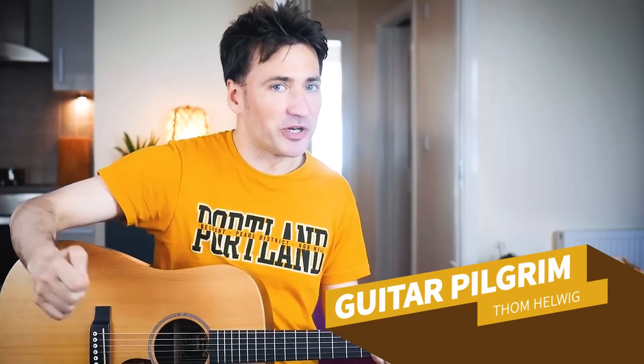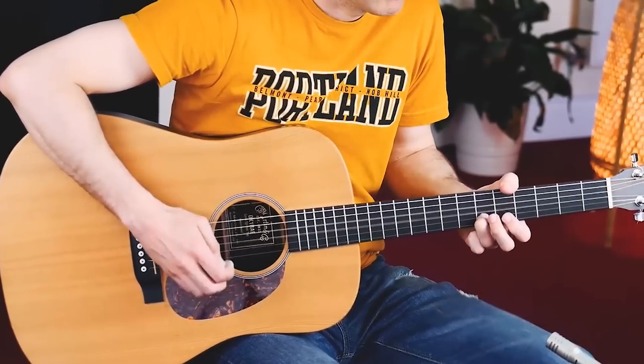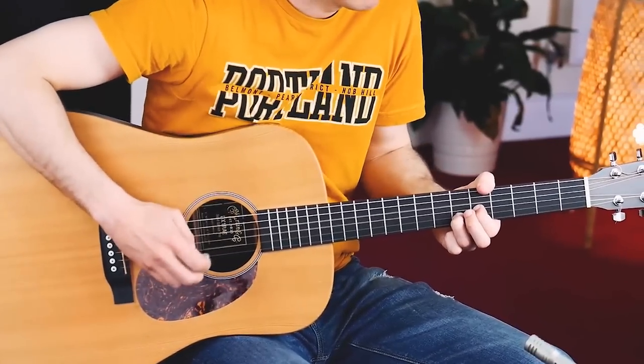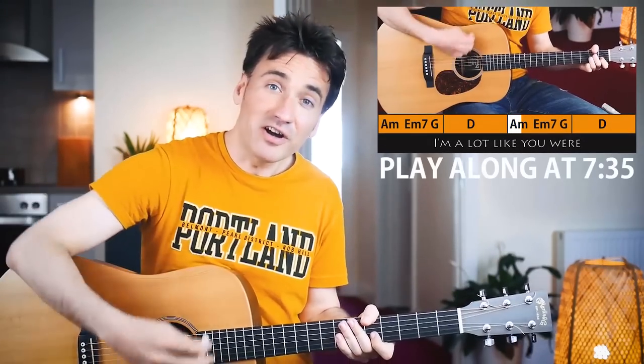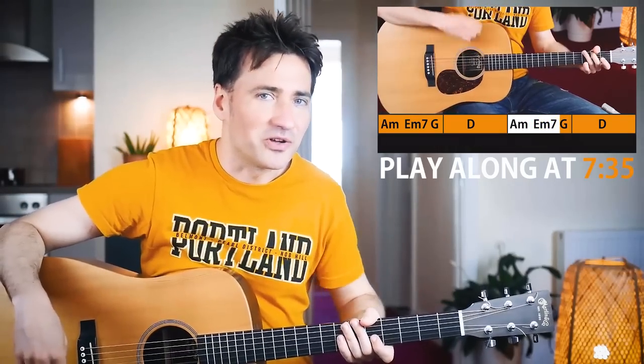Hey everybody, Guitar Pilgrim here, and today we're gonna play Old Man by Neil Young. Such a beautiful intro, isn't it? And quite hard to actually recreate what Neil Young's doing, but we're gonna give it a try, so grab your D chord.